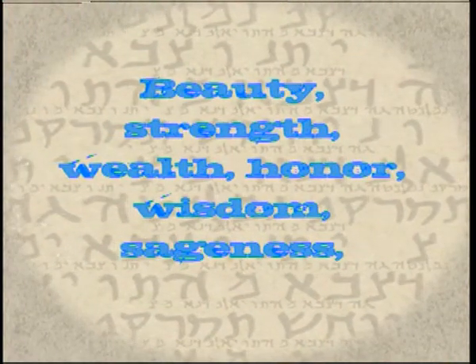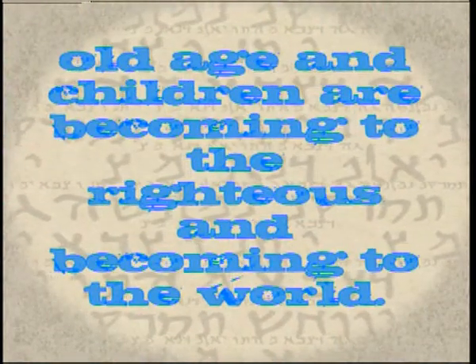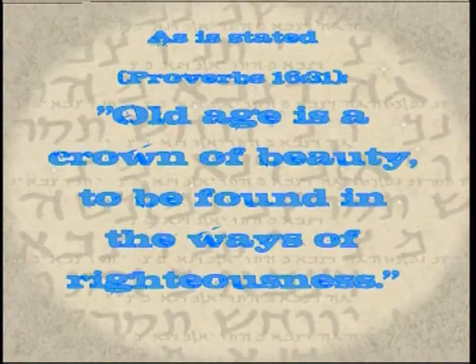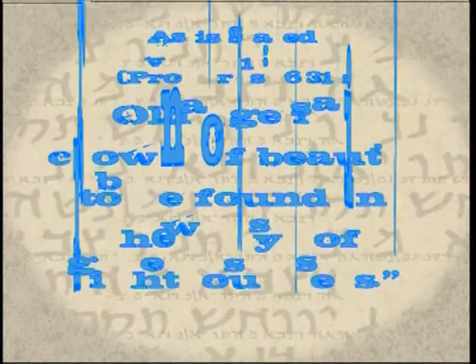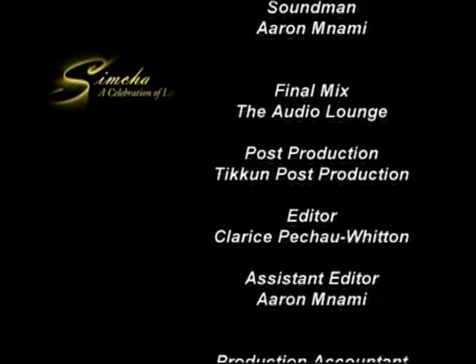That's all we have for this week's episode of Simcha, a celebration of life. As always, we'd love to hear from you, so please send us a message on Facebook at SpiritSisterProductions. From me, Aaron Halevy, and the Simcha team — have a great week. Thank you.